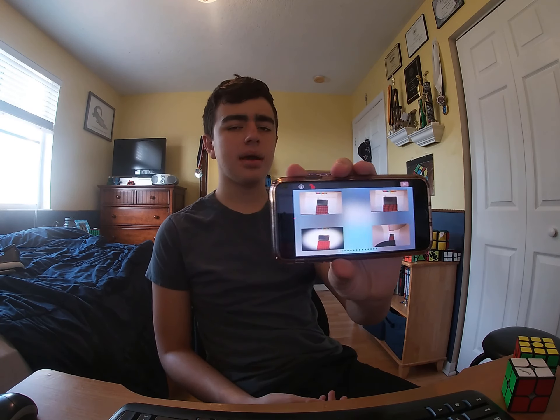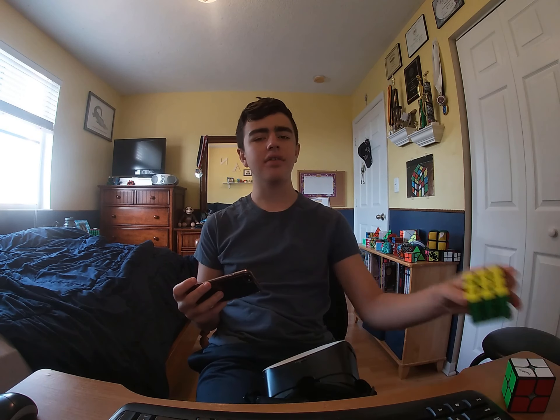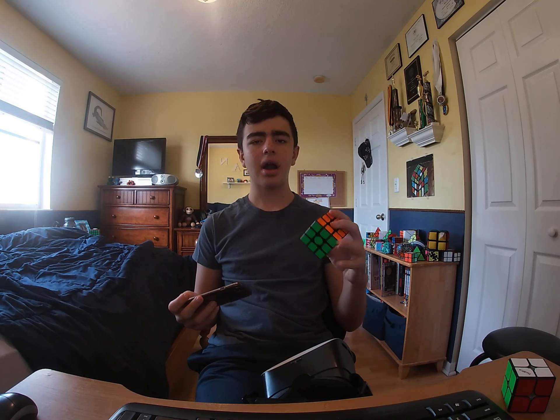I'm using the GoPro for this video because I'm using my phone as part of the video along with this VR headset. In this video I'm going to be solving a Rubik's cube in VR. There's this app called Reality Augmented — I'm not sponsored by them — but it distorts the image of whatever your camera sees and puts it into virtual reality. In one of the corners of the video I'll have what I'm seeing once I put this on.